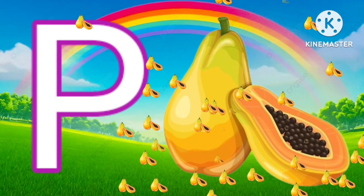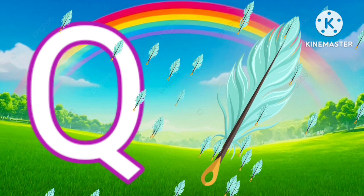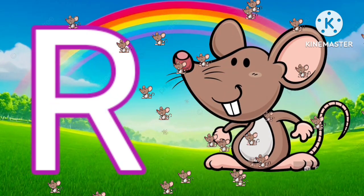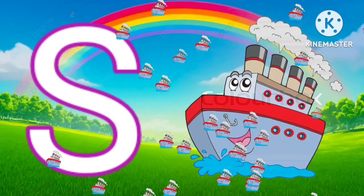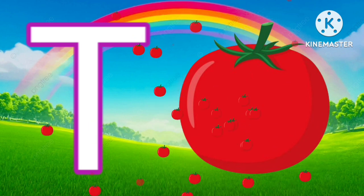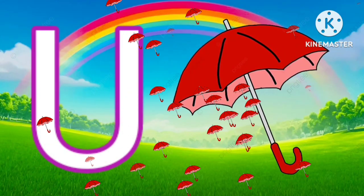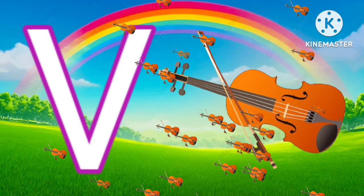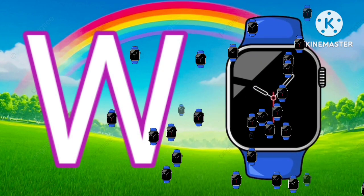P for papaya. S for ship. T for tomato. W for watch.